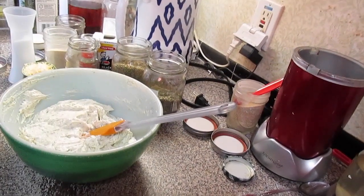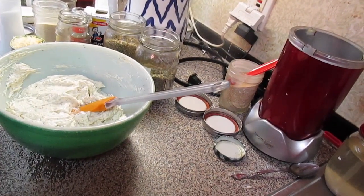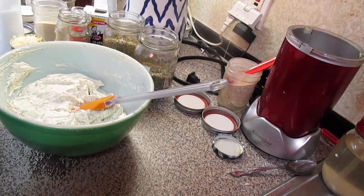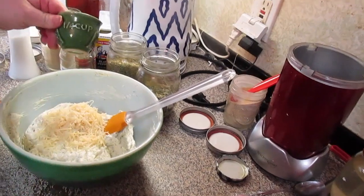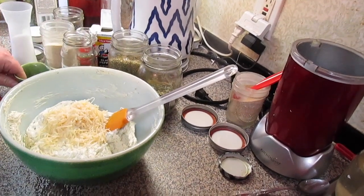You can dollop this on a baked potato, you can smear this on some bagels — the possibilities are endless. Oh, I forgot to put my parmesan in. You need one fourth cup of shredded parmesan cheese.